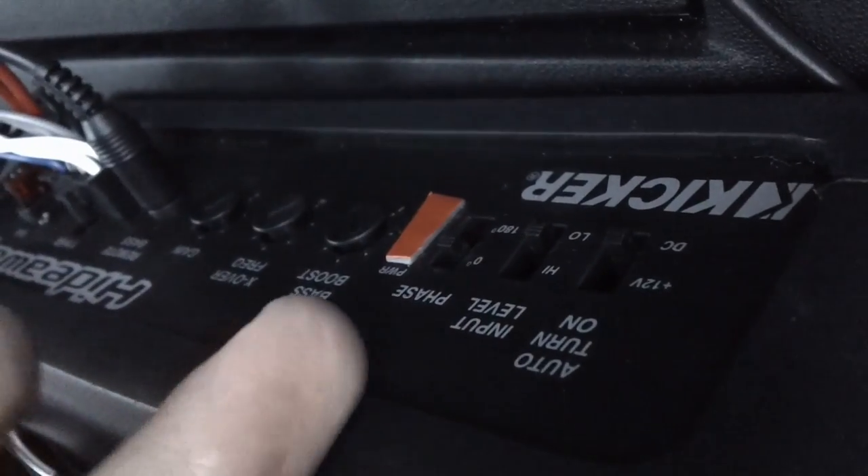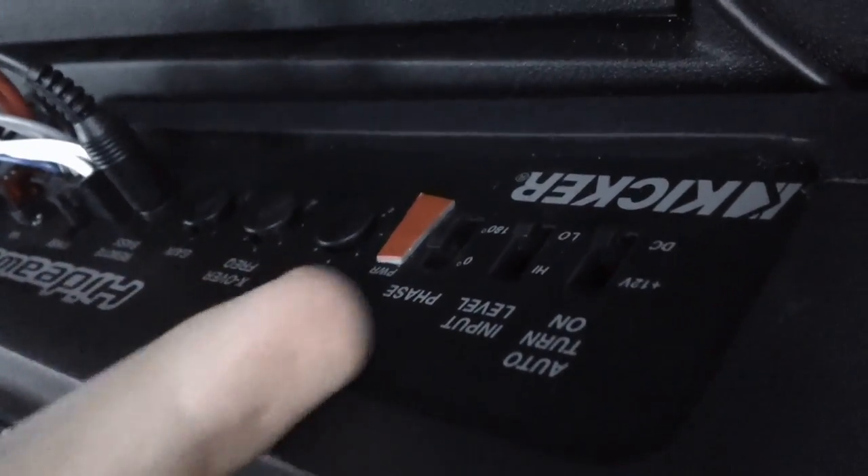Here's a little look at the dials on here. I have everything set pretty high — the crossover, the gain, and the bass boost are all the way up. I'll explain that in just a second. The phase is set to where I believe you get the most bass response, which is zero degrees, though I don't really know what that means.